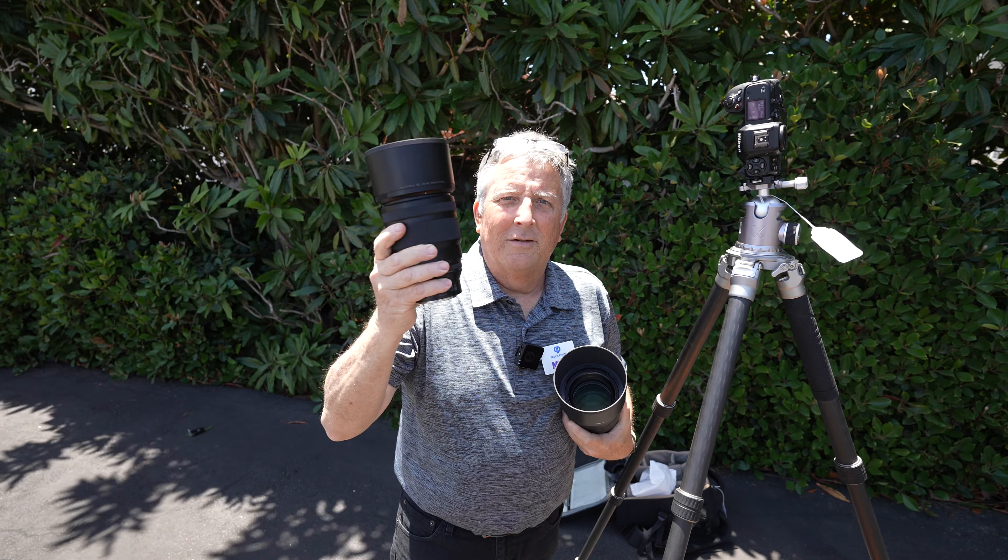Now we're going to switch to f/1.4. Just for reference, we're at 2,500th of a second at f/1.8. A little bit of a smile — wonderful, there we go, looking good.